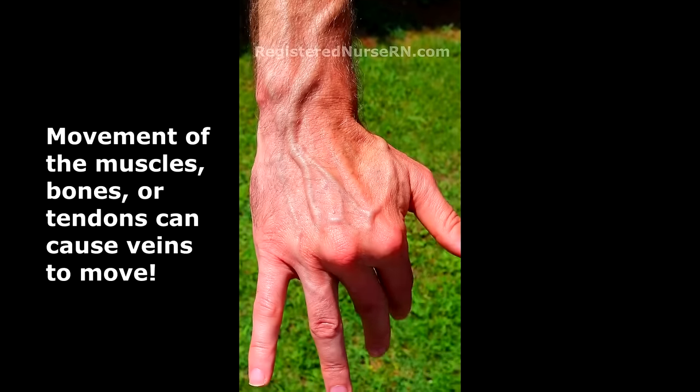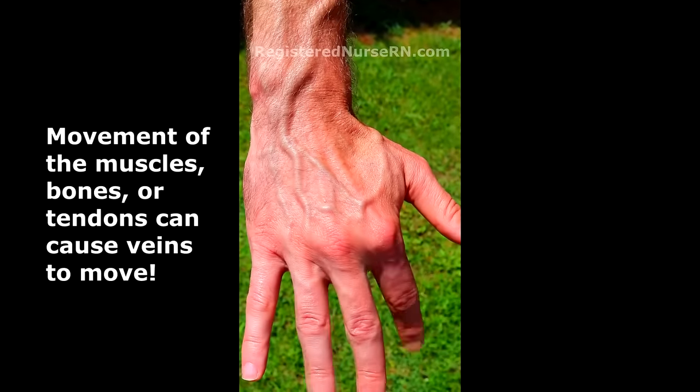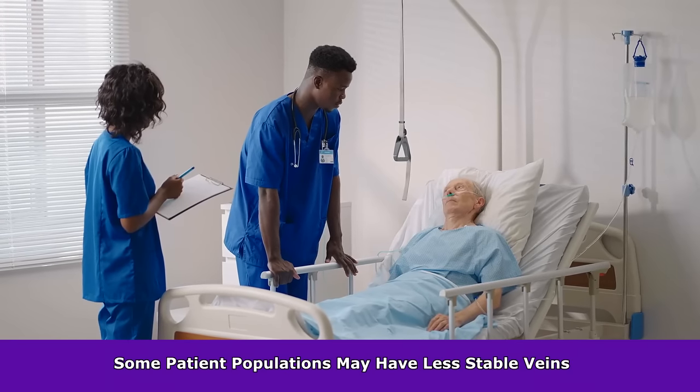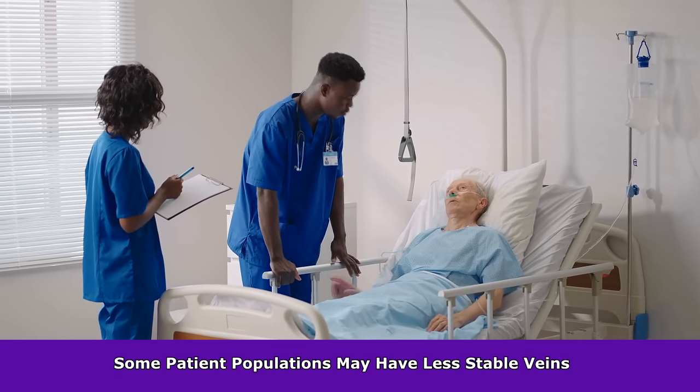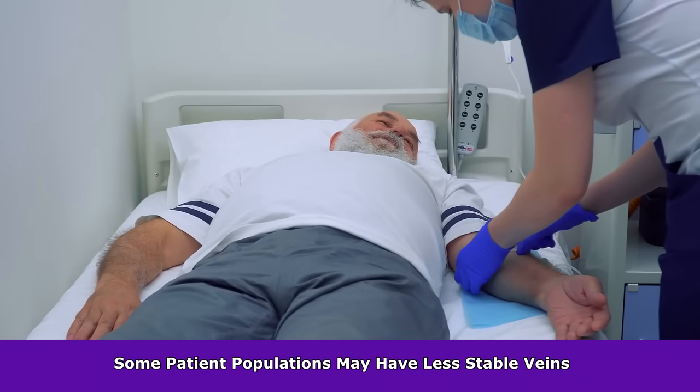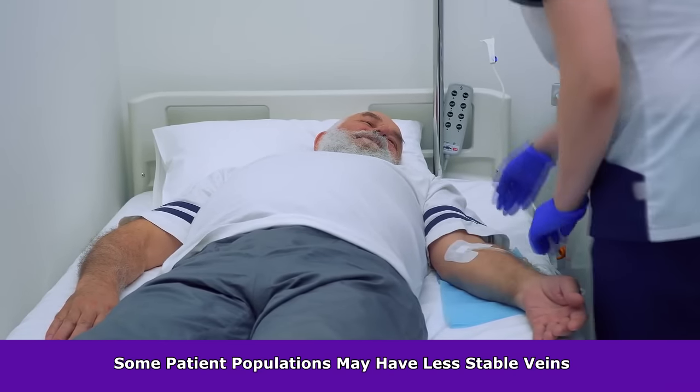What can cause a vein to move or roll? There are several reasons. One reason is that the patient shifts or moves their body suddenly, especially if they're confused or afraid of needles, so it's always important to instruct the patient to remain still. In addition, some patient populations have more mobile veins than others, particularly older adults. As a patient ages, the vein, skin, and surrounding tissue can lose elasticity.